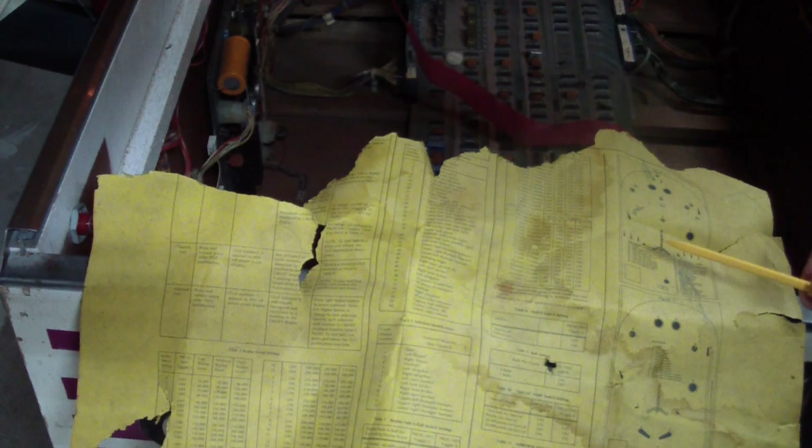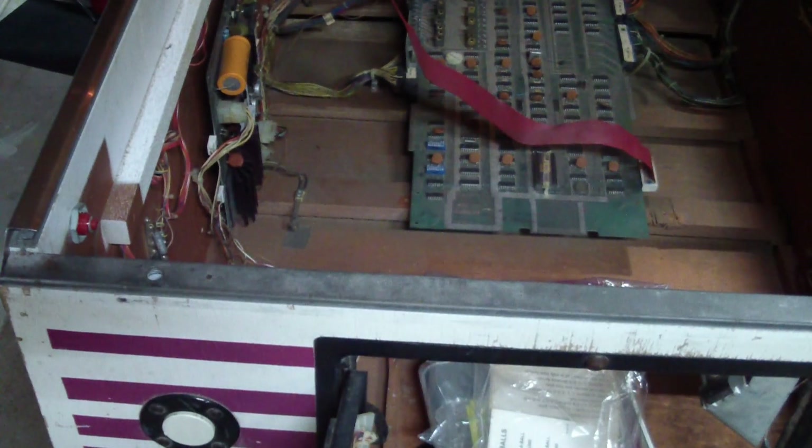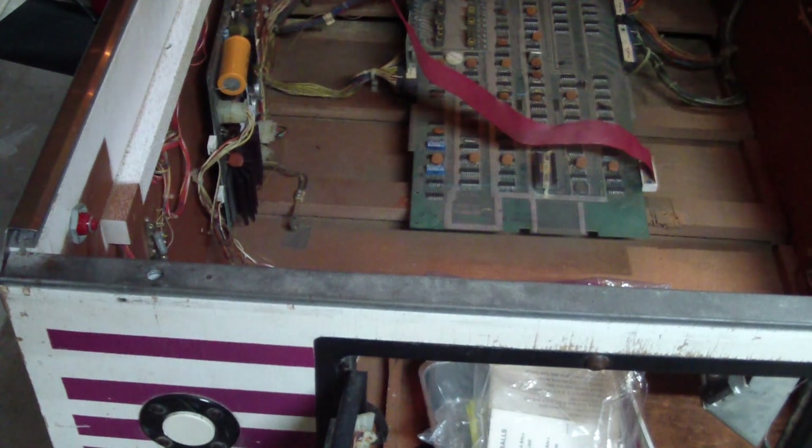One other thing I failed to mention: the machine was inhabited by non-human squatters. It had been cleaned and vacuumed before I bought it, but there were still traces of lots of things in there. Clear proof is right here — this is an instruction sheet for adjusting machine parameters that was mounted in here at some point, and I guess when the mice were reading this they got excited and started snacking on it. But that got cleaned out and the inside of the cabinet got scrubbed down. I guess the guy who sold me the machine saw me coming from miles away.